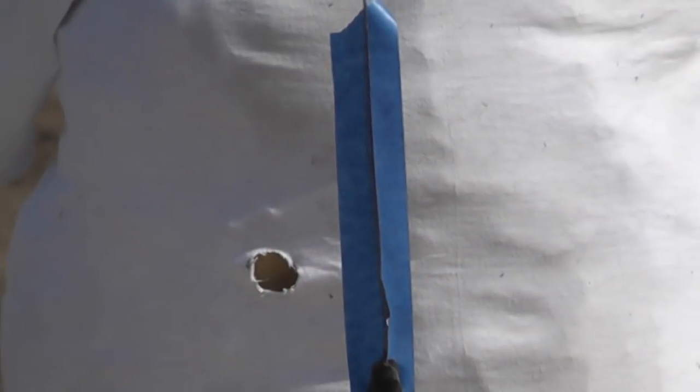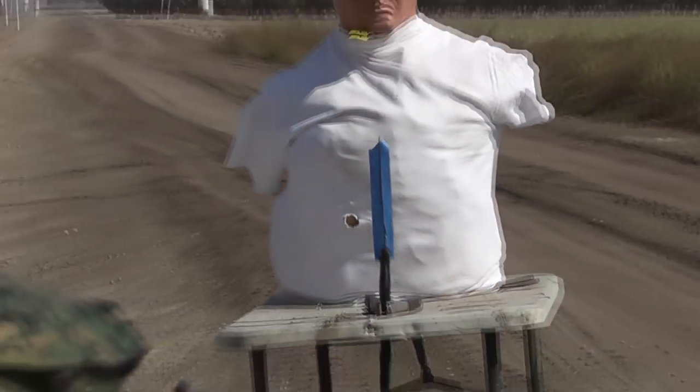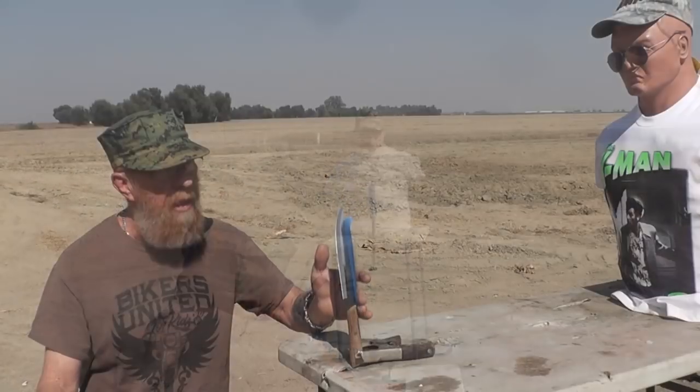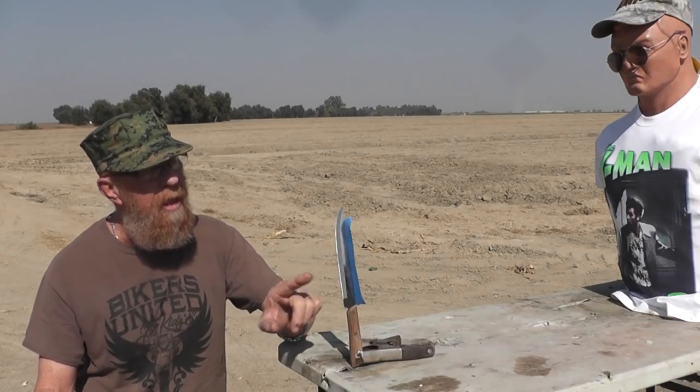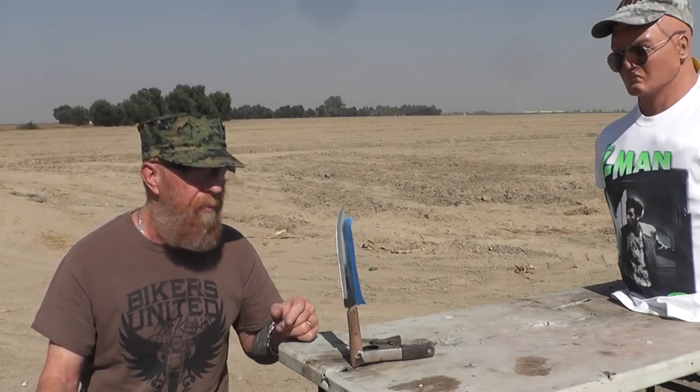The tape is on there because looking at this knife straight on, it's so thin it virtually disappears. So we put a little tape here — it gives a background. I'm going to center up my aim on the center of the tape, which will be the center of the knife edge.